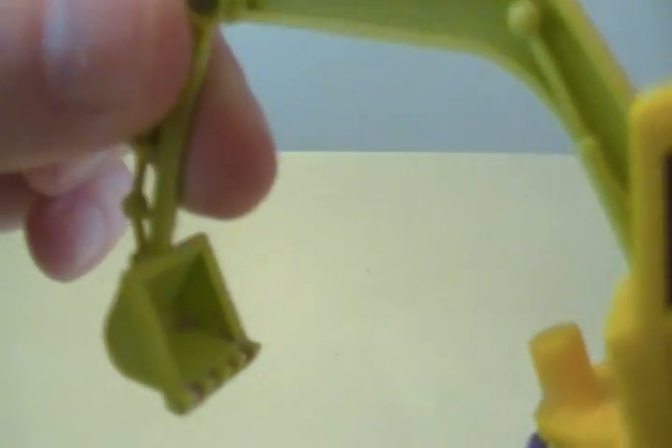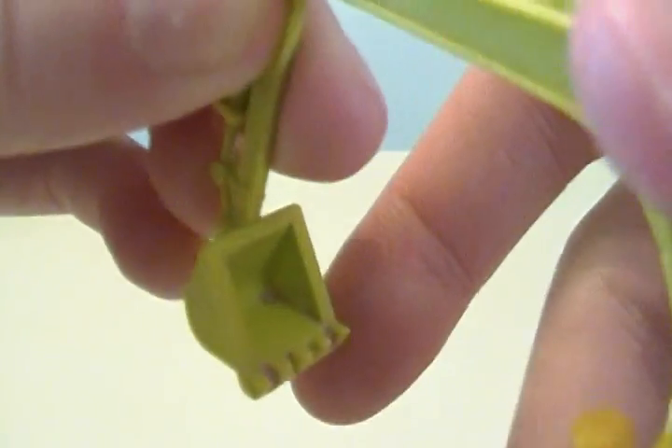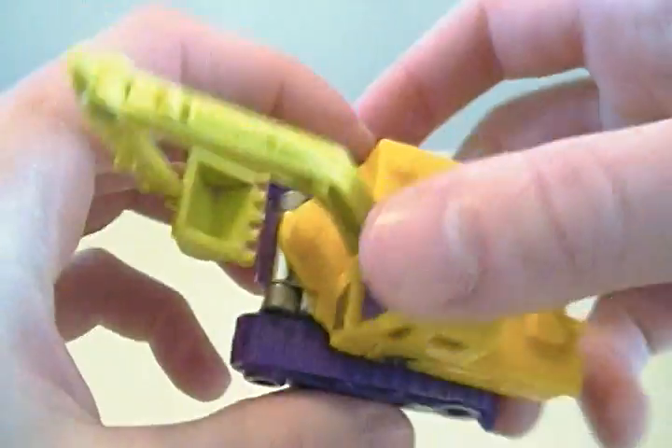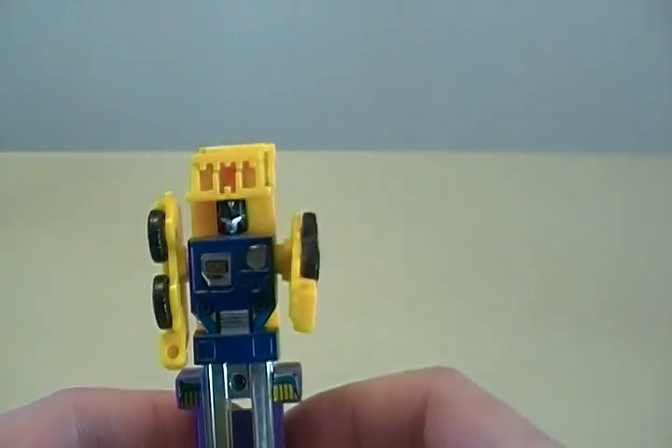Actually, if you can see — there's a little bit of clay in there, because kids do stupid things. Alright, the next guy — Mix Master.